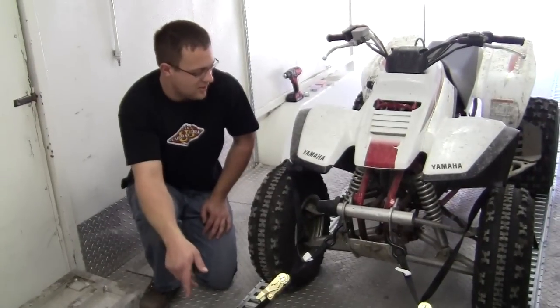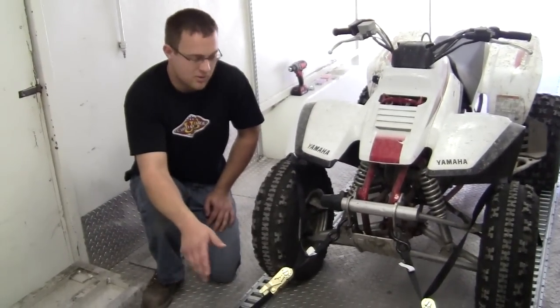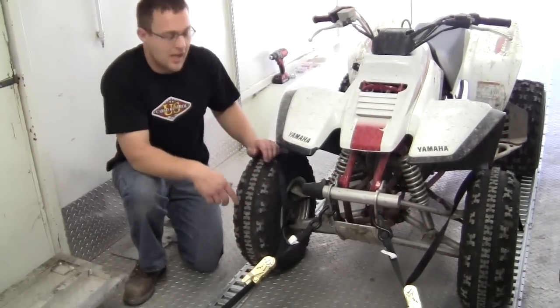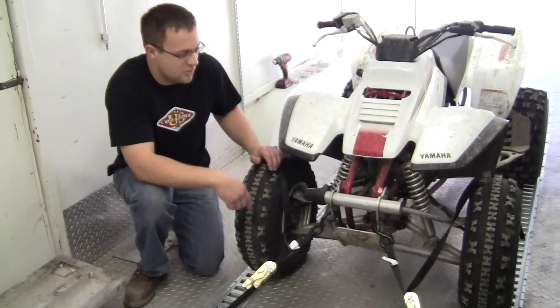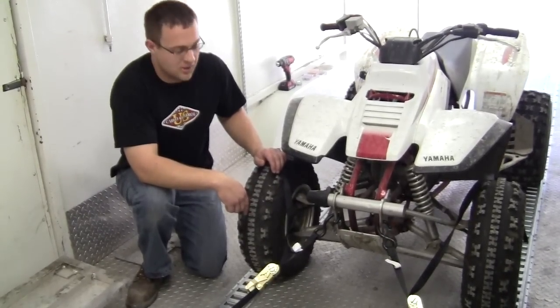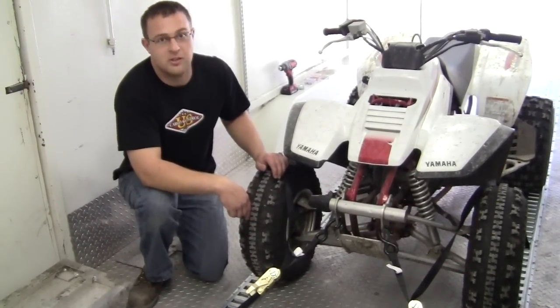There's probably a hundred different ways to do this. The ATV is an easy thing to tie down — there are little holes and notches where you could set your hooks pretty much anywhere, but we thought this would be suitable as an example, one scenario to use.